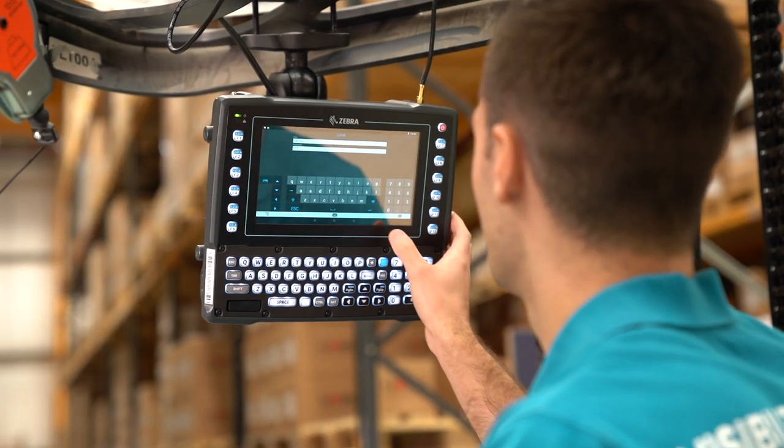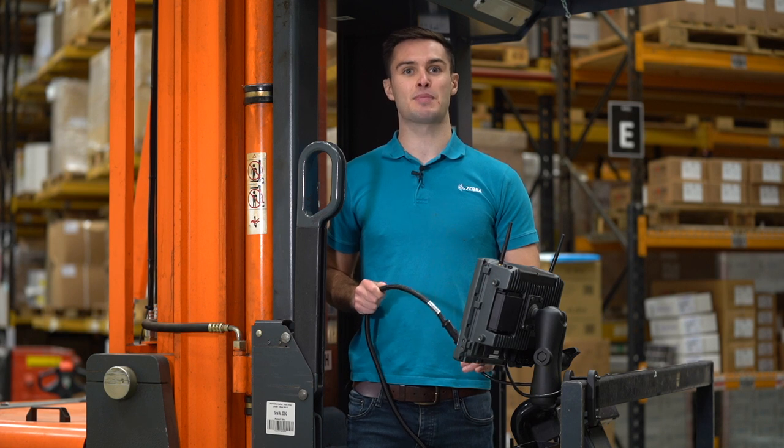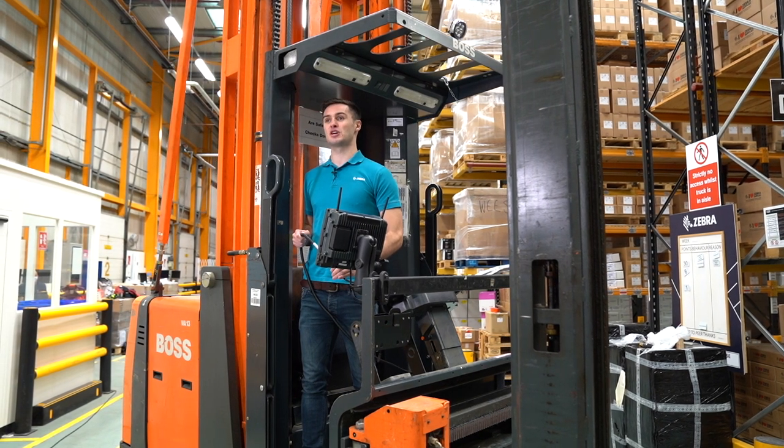If the material handling vehicle has a previous installation, an adapter power cable can reuse the DC power cables that are already installed. This can be used to replace a Zebra legacy vehicle computer.